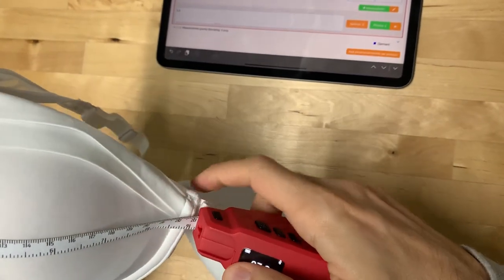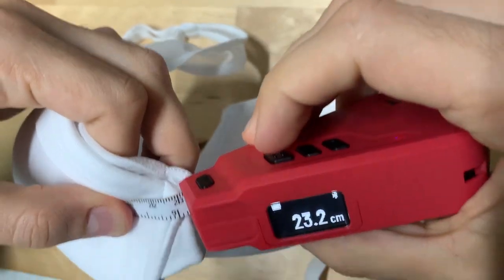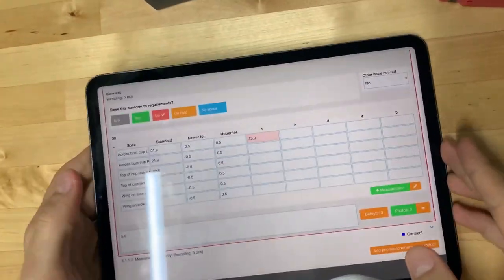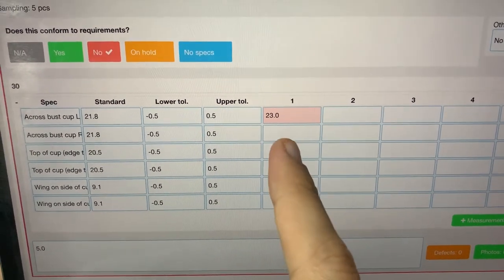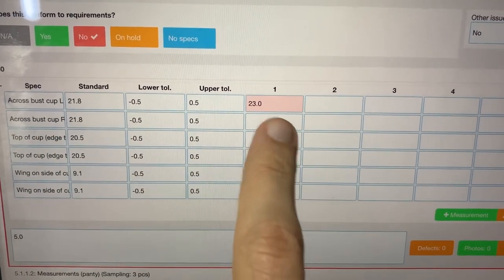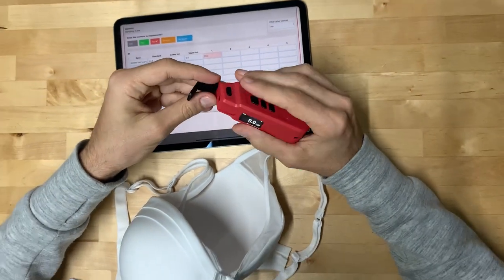It's not really flat, so I stop here — I'm not a professional inspector, don't judge me. I press and it reads 23, and on the app it writes exactly 23. It's paired by Bluetooth and sends the measurement automatically right there. It's above tolerance so it shows on a pink background, so people can see right away, and by default it's marked as a no.